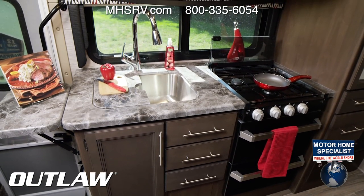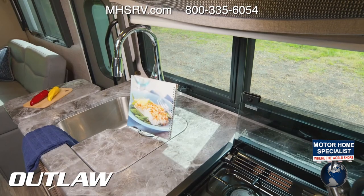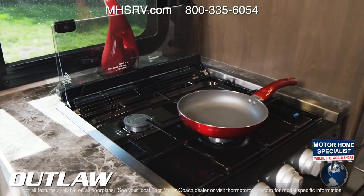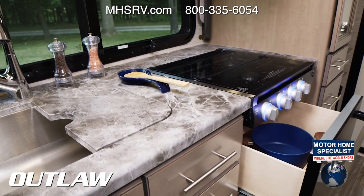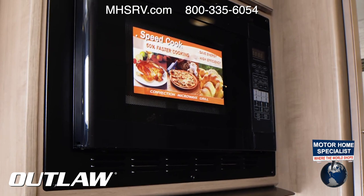This campsite kitchen is fully equipped. You have a flip-up countertop and covers for the sink. There's a three-burner gas cooktop with a glass cover, and down below is additional storage — not an oven. All your baking and roasting can be done in the convection microwave up above.